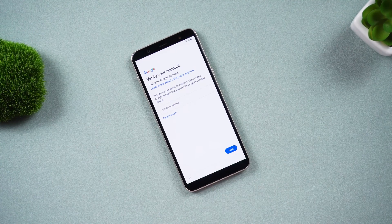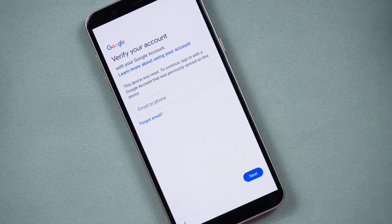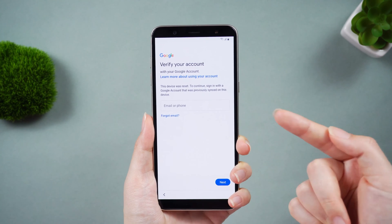Hello guys, welcome to the Tenorshare channel. Android users typically have a Google account associated with a smartphone. This is very useful, but if you forget the password or the previous owner forgets to remove it, you will be stuck on your Google account after factory reset.